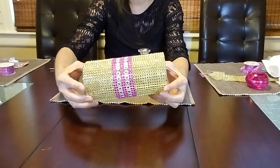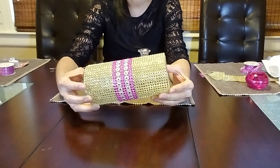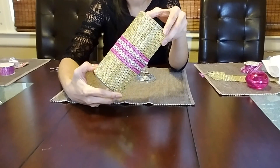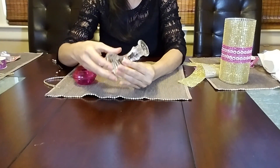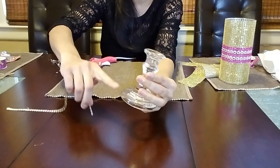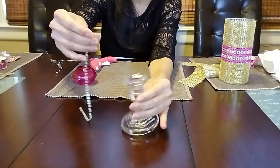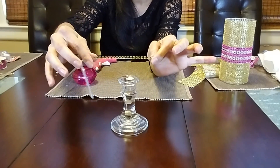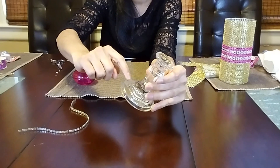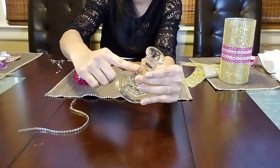Okay, look at the design — I'm loving how it's looking so far, really beautiful! Now I'm going to decorate the candlestick holder. I'm going to outline the candle holder with single strips of the gold bling ribbon, including around the edge on the bottom, and I'm going to wrap a three-row gold strip on the top of the candle holder as well.